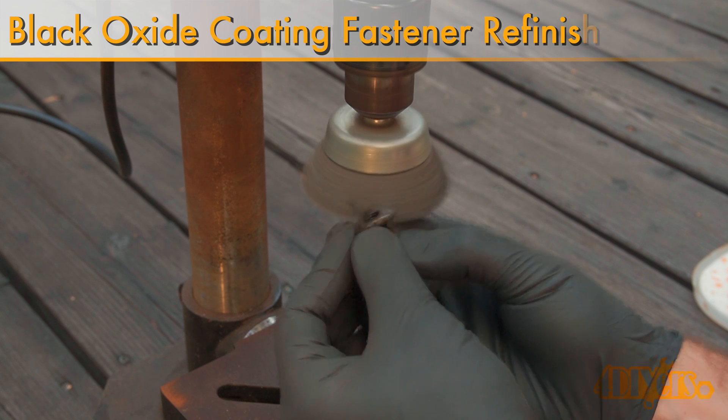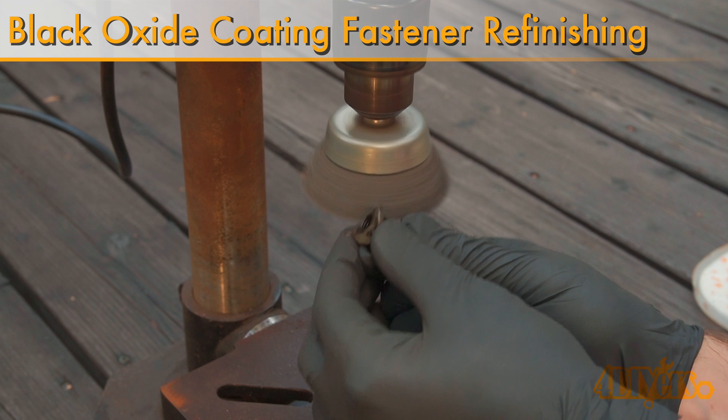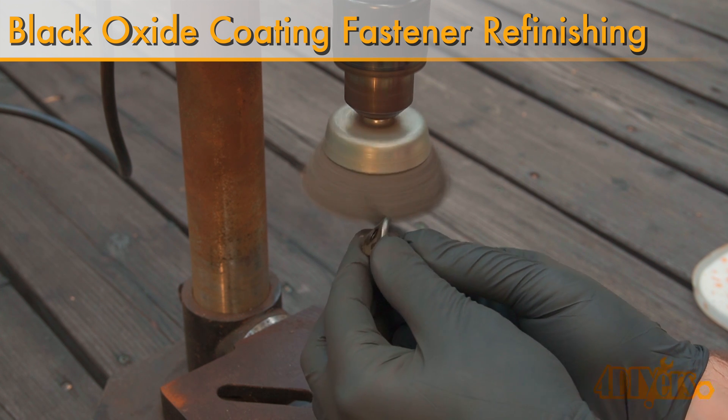Hello viewers, 4DIYers here with another video for everyone. In this particular video I'll be showing you how to refinish rusty bolts with a black oxide coating.